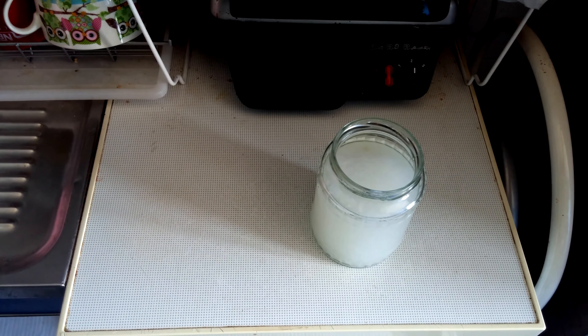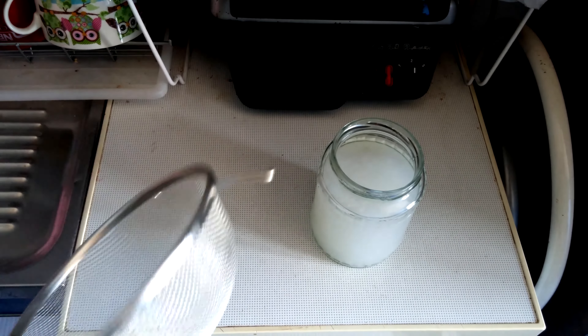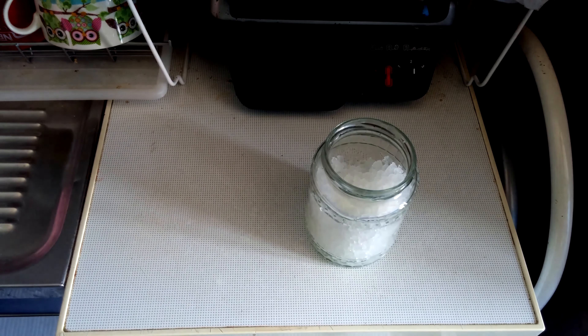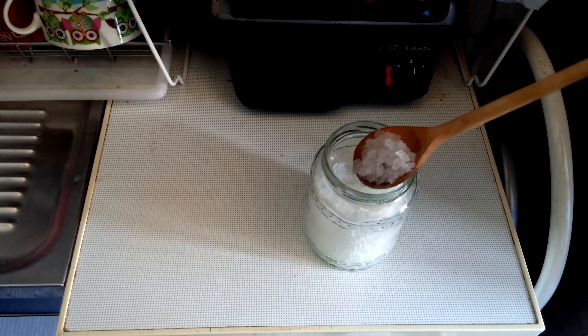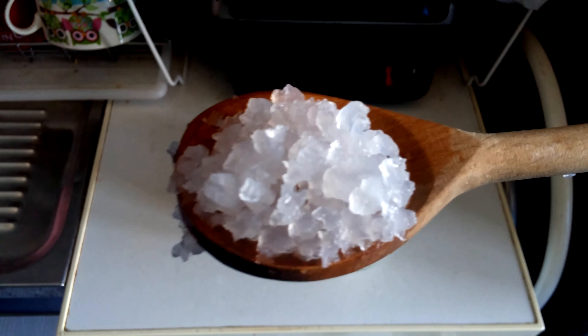Important thing is that they mustn't come in contact with metal. So you cannot use a metal straw to get rid of the water. I don't have a plastic one, so I'll have to improvise this time. Managed to do it somehow. So, this is what they look like.